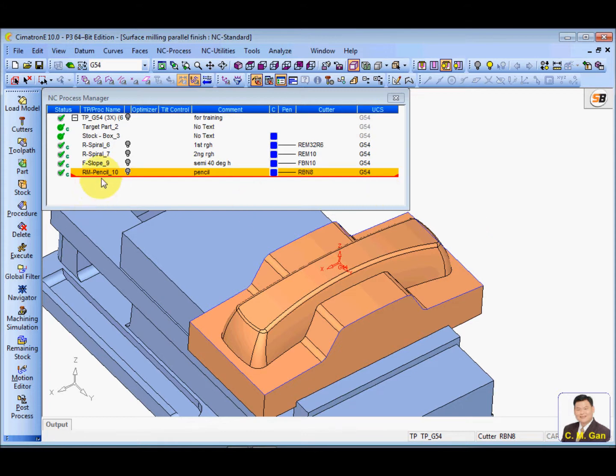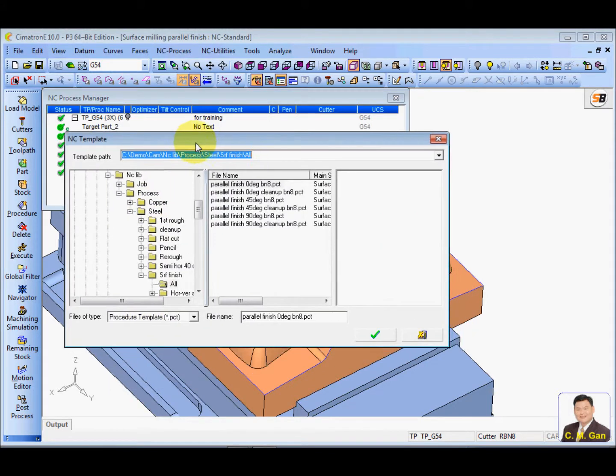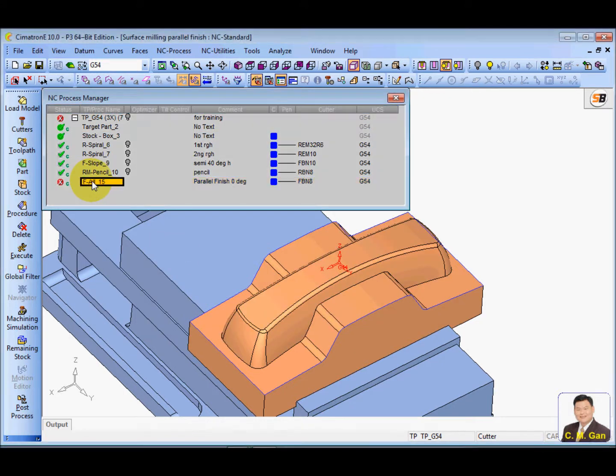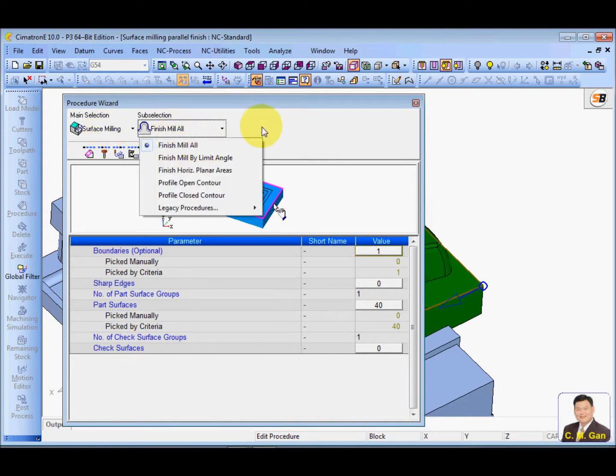I will highlight this and apply the template. You can download the template from the website. I'll use the zero degree parallel finish. This function is the surface milling — finish milling.